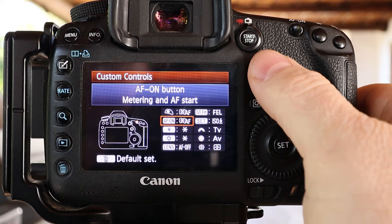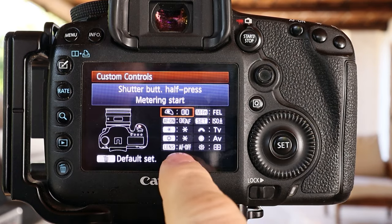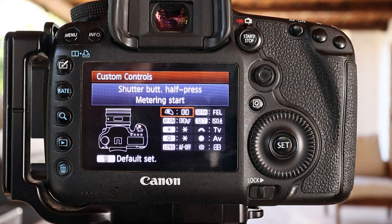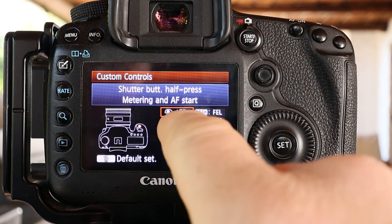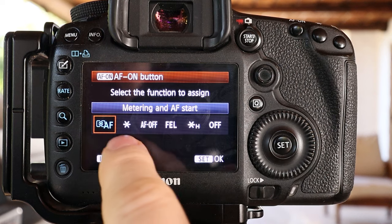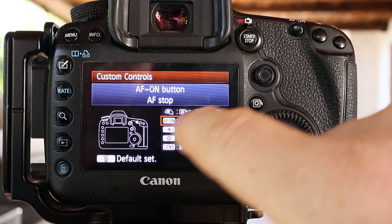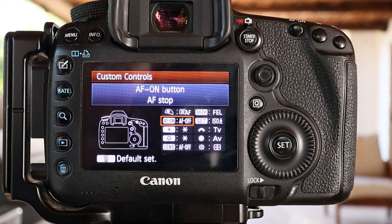But I've got one more step: I need to go up to my shutter button and remove the autofocus — setting it to metering start only. Now the shutter button just applies metering and takes the shot, while the AF-ON back button applies the focusing. That's traditional back button focus. For the alternate AF-STOP method, put the shutter button back to AF and metering, then come down to the AF-ON button and set it to AF off. Now the back button will stop focus rather than start it.